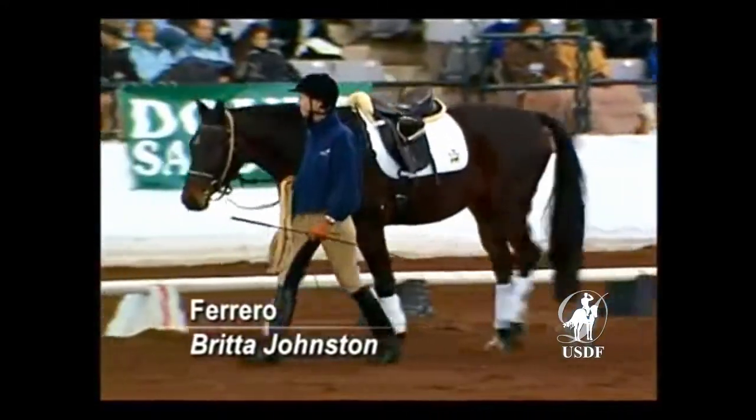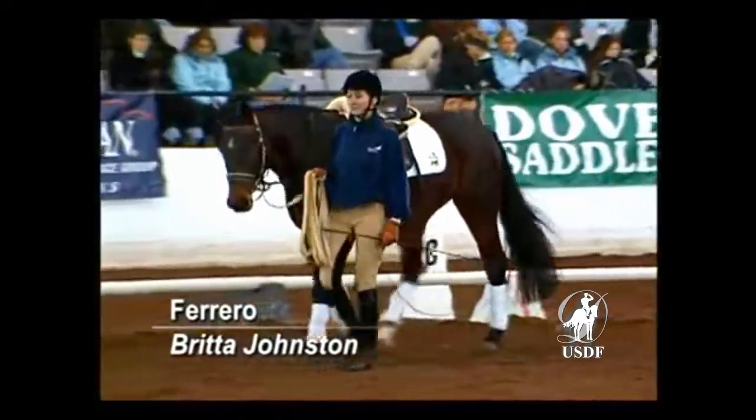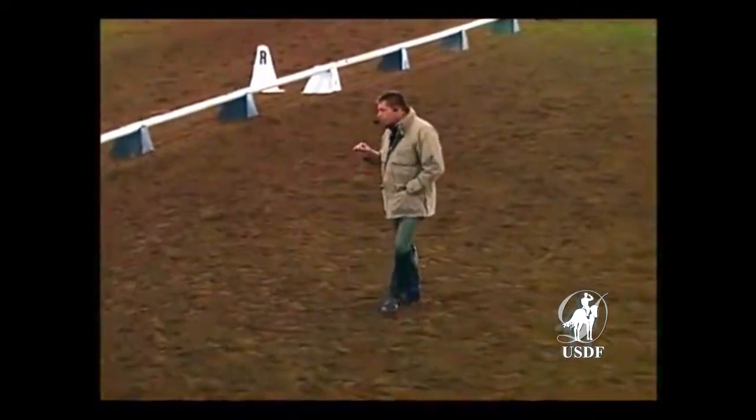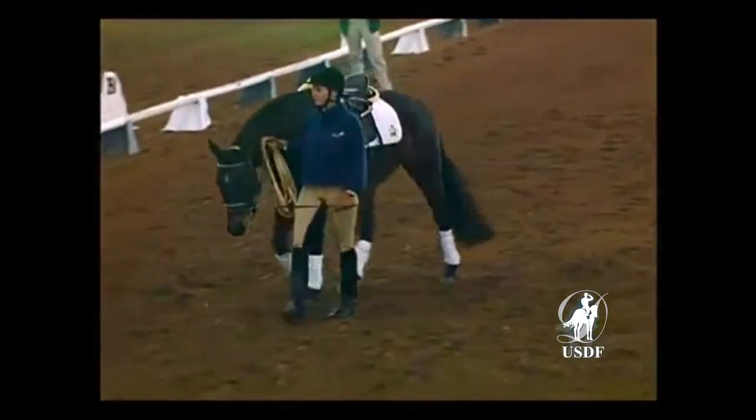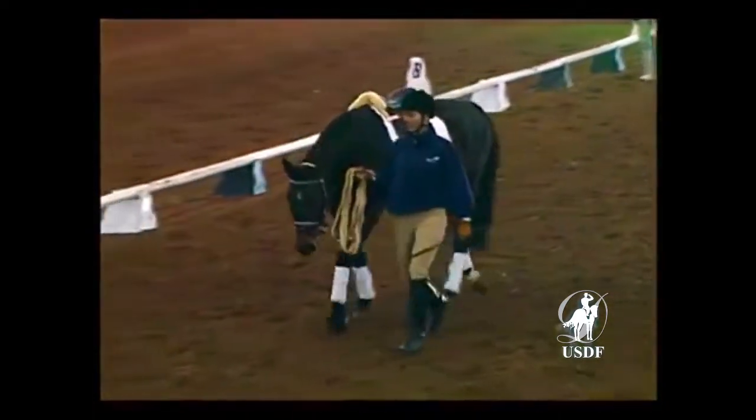I was joined by Christophe Hess to demonstrate how to back a young horse. This is a three-year-old, a young horse coming in. We're going to try to show how to work together as a team to start young horses under saddle.